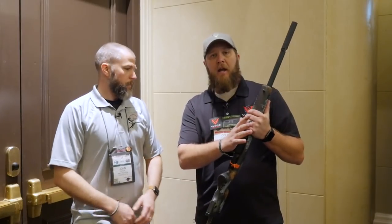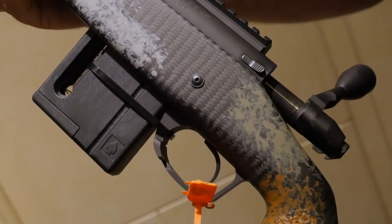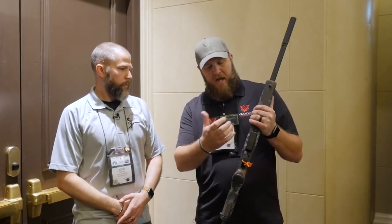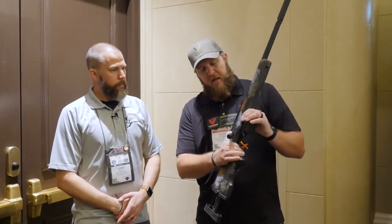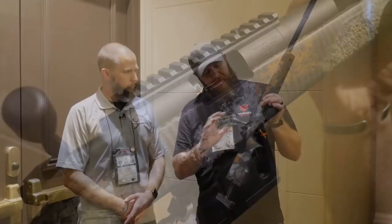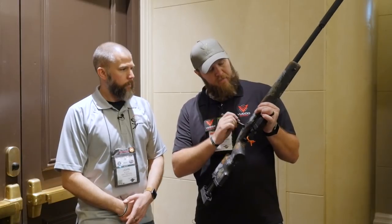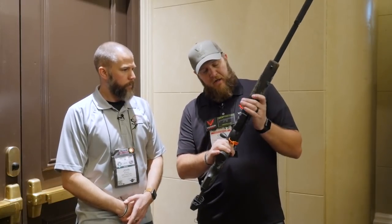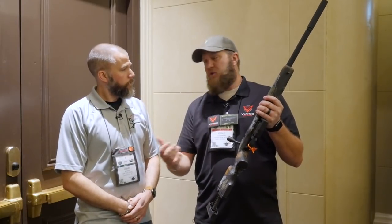We did create our own mag for it. It's a 10-round mag that drops in perfectly, sits along the bottom of the action, and actually feeds up in. These are full control round fed. As you can see, very smooth actions — they all come melanited. They are dual extractor, so we've had a lot of different rounds, especially in cold weather, where there's extraction issues.